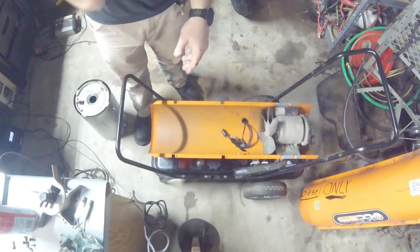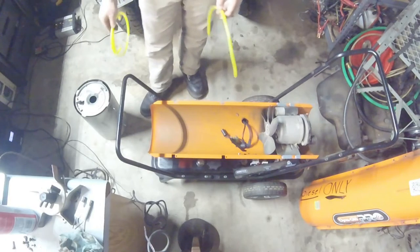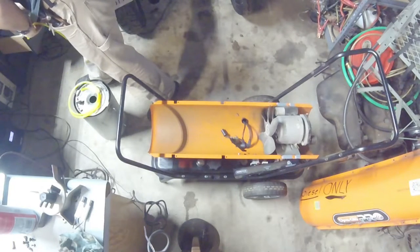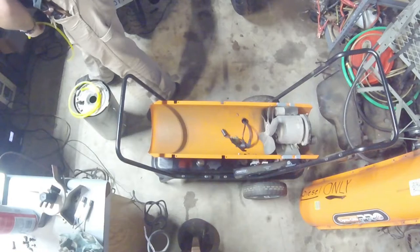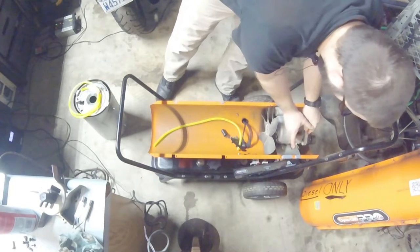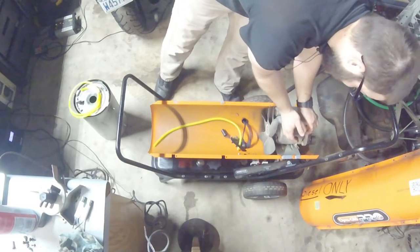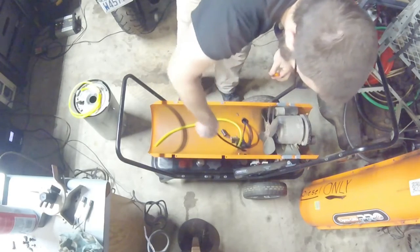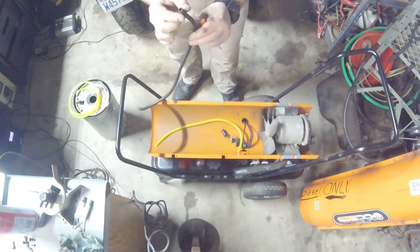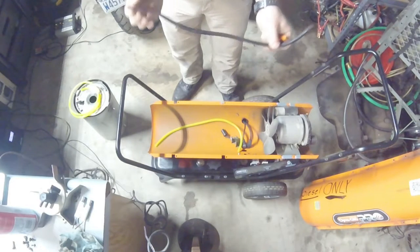I'm going to continue changing the hoses, reassemble the unit, and see what happens after that. This one is not much of a pre-diagnosis like the last one was - you'll get a little more seat-of-the-pants ride with me. Here's your air hose - you can see it's covered in diesel, covered in grease and grit. All these hoses are kind of split at the ends.